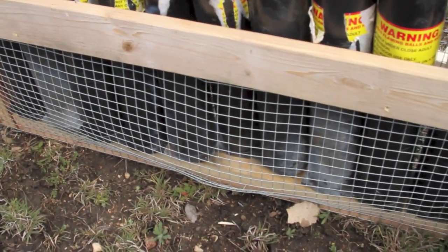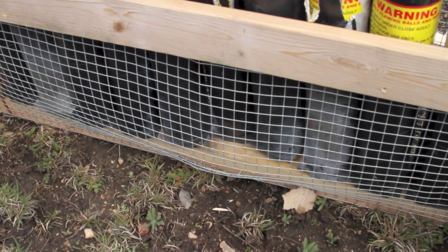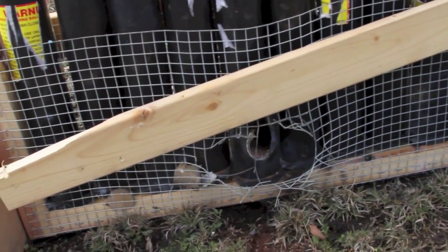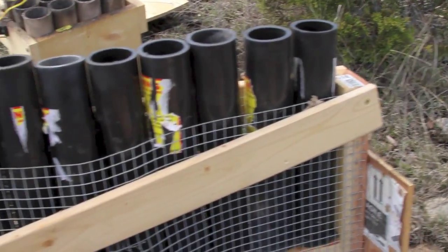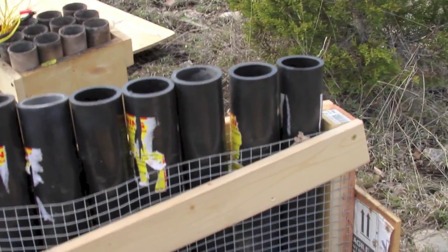No damage on this side. I noticed yesterday that the hole that blew out of the chicken wire was on the same side as the tube that blew out — and that happened here today as well. That tube is blown out right adjacent to that hole in the wire. But look at that — completely intact. I think if you had that rack chain fused, every shell would go up no trouble.